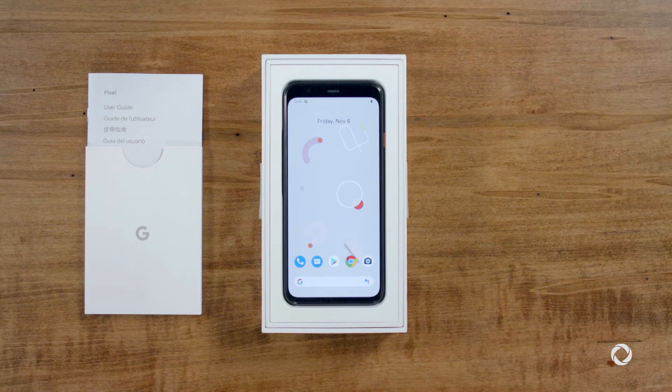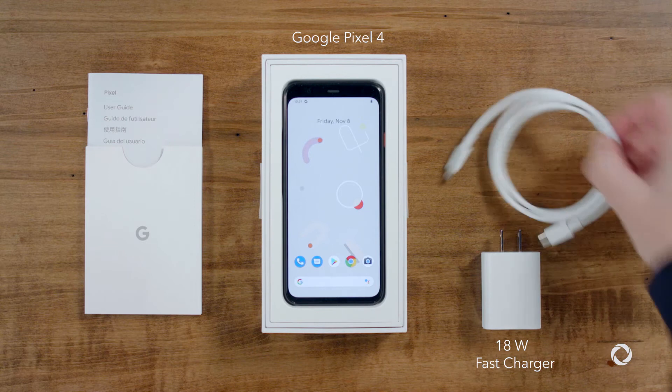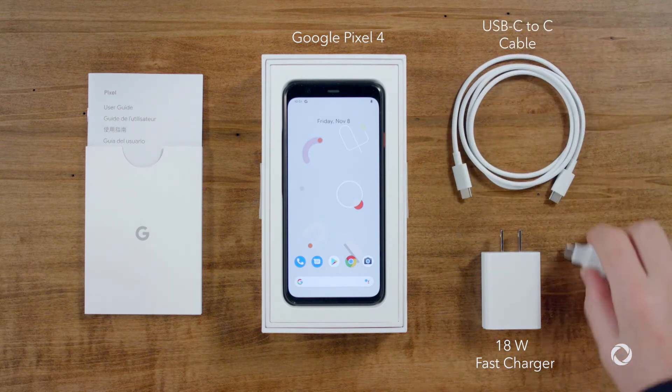Okay, in the box we have the Google Pixel 4 phone, an 18-watt fast charger, a USB-C to C cable, and a quick switch adapter.